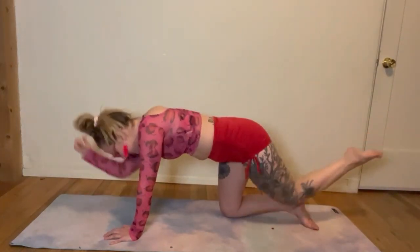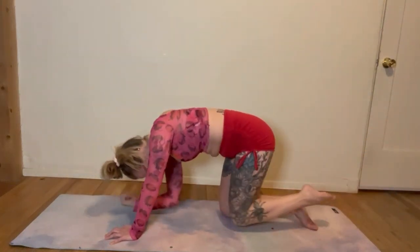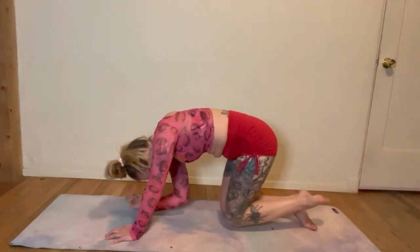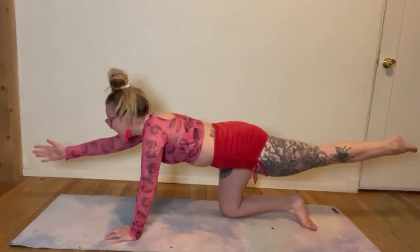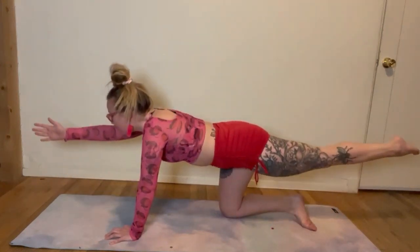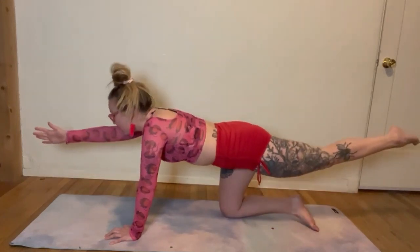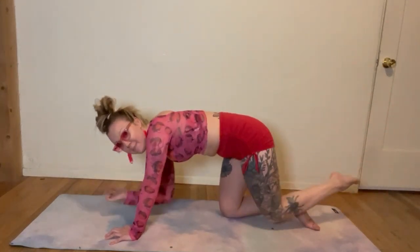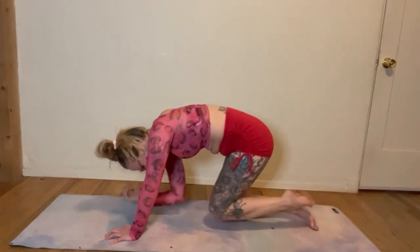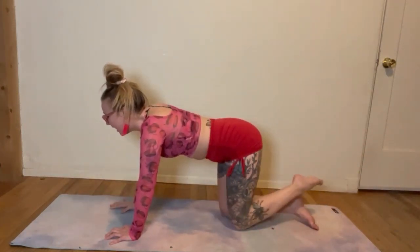Inhale, reach. Let's do 8 more — give me 8. Reach. 7. Beautiful. 6. Reach it long. You got this. Reach. Give me 2 more. Strong core. Find that control, find that balance. Squeeze it, reach it long. Let's bring it all down.